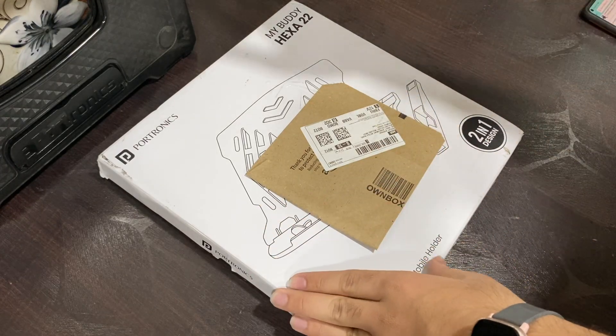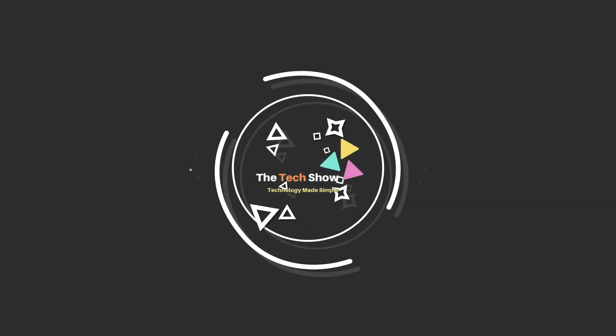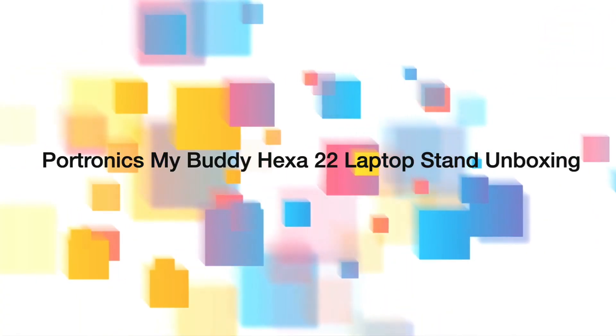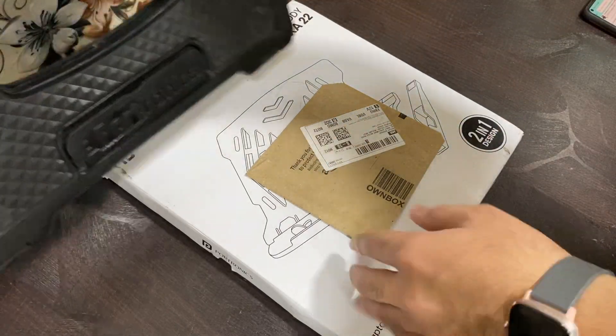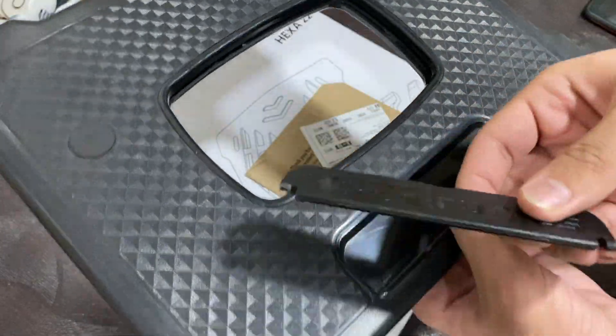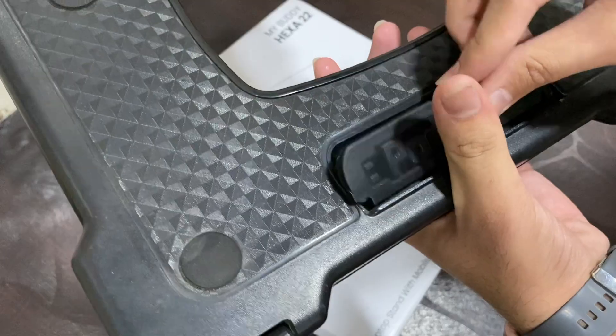Hey, what's up guys, this is Akshi and today we have the My Buddy Hexa 22 from Portronics. I was using my Buddy Hexa 3 from 2020, so it's almost three years now, and this happened — the stand broke, which means the laptop will just slide off. So I was looking for an upgrade.